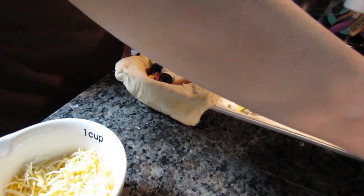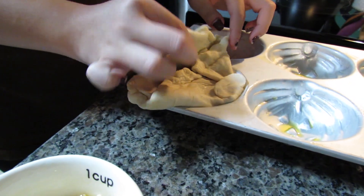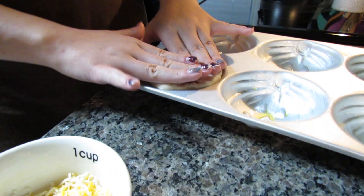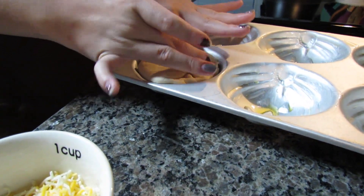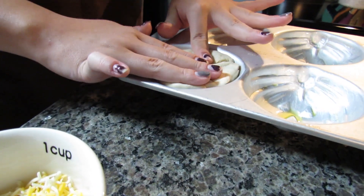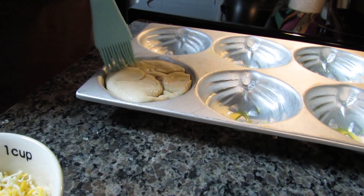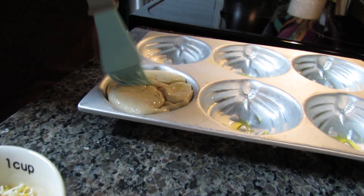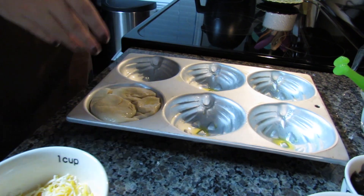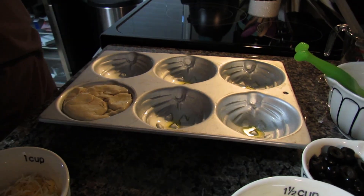I'll have some extra dough left over, but I'm folding it over and smushing it down, making sure everything is sealed nicely so they don't explode. Then I take some more olive oil and brush it on the dough to make it nice and golden. I'll do three with olives and three without, since some people in my family might not want olives.